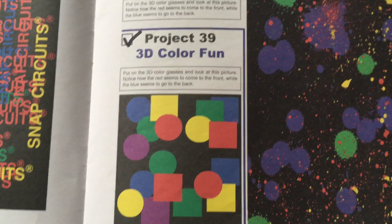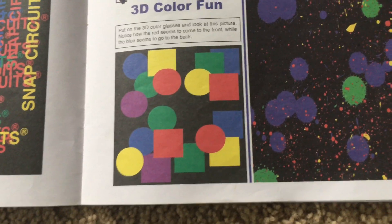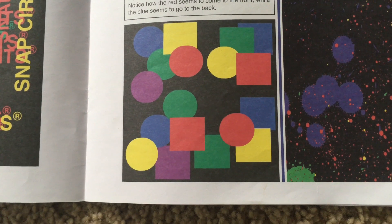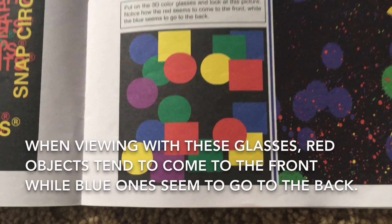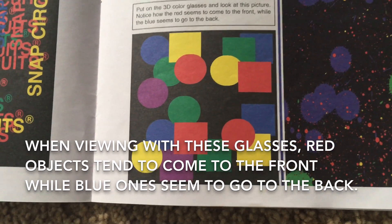Project 39: 3D Color Fun. For this project you will look at squares and circles in the picture which are green, blue, yellow, red, and purple. Through the 3D glasses you will notice that the red shapes come to the front while the blue ones go to the back.